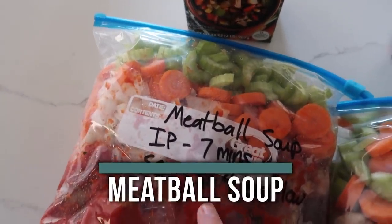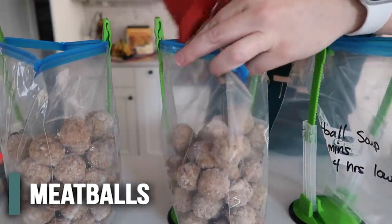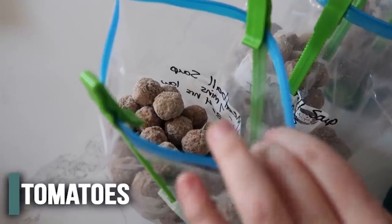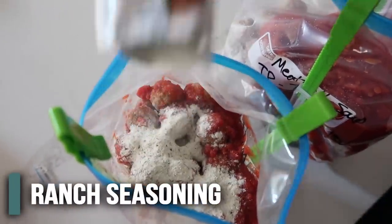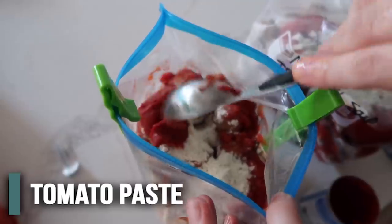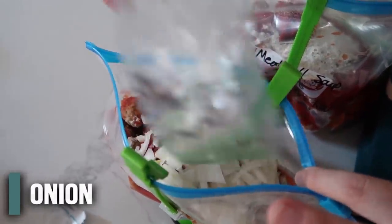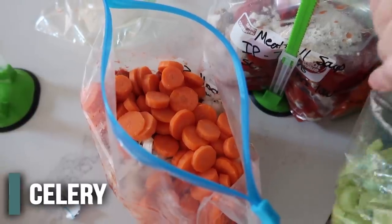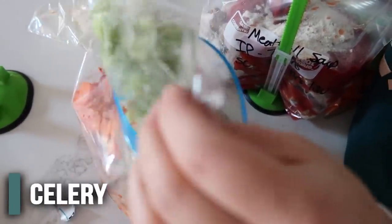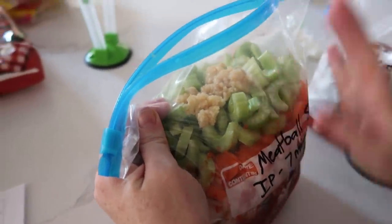Three of my sisters said meatball soup, so that's what we're making next. Add a bag of meatballs — turkey meatballs are a little healthier, or you can make homemade turkey meatballs. Add 28 ounces of crushed tomatoes, one package of ranch seasoning, and about three tablespoons of tomato paste. For vegetables: one chopped onion, four chopped carrots, three to four stalks of celery, and about six cloves of garlic. You can add salt and pepper when it's all done.